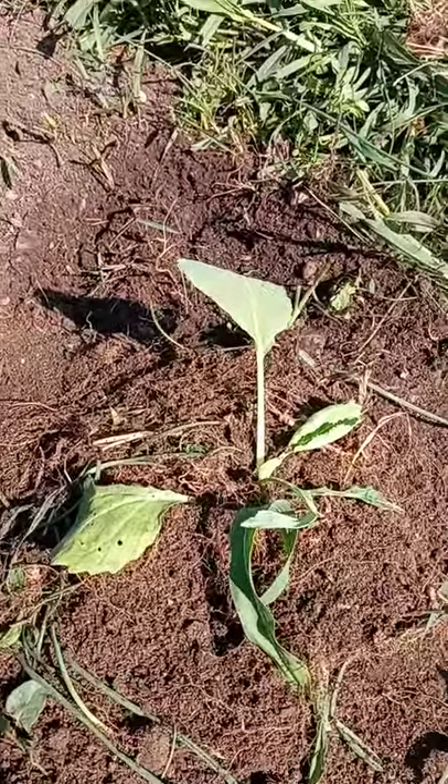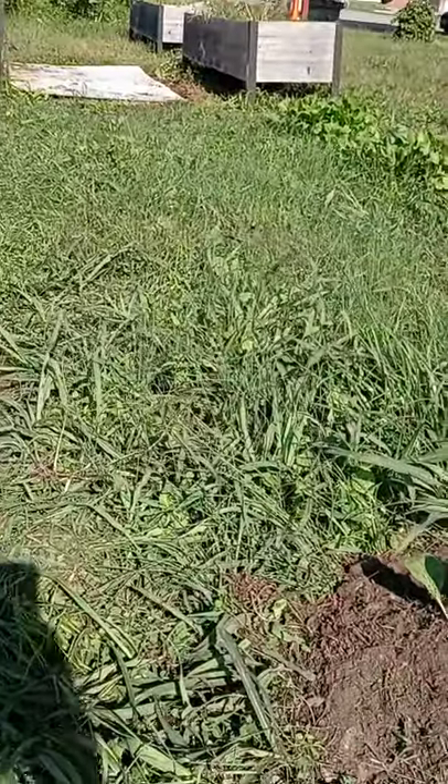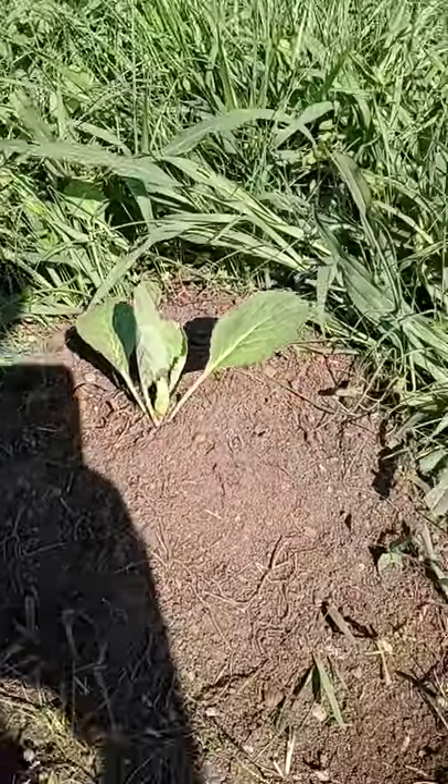Here we are. This was planted from seeds and I had given up almost all hope — I saw them growing under the grass, but I didn't have time to really cut this grass and get the weeds from it.